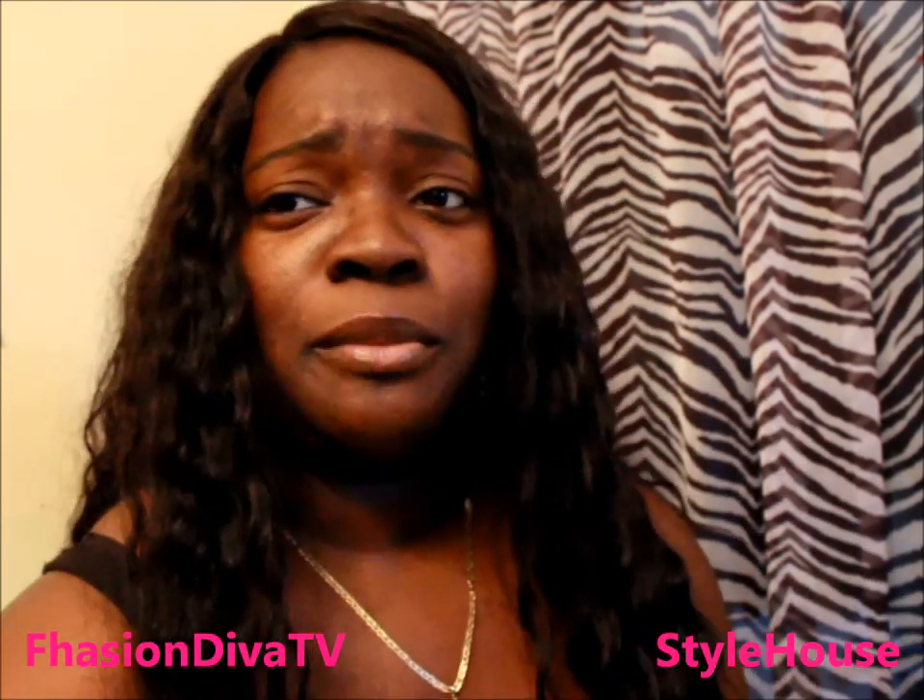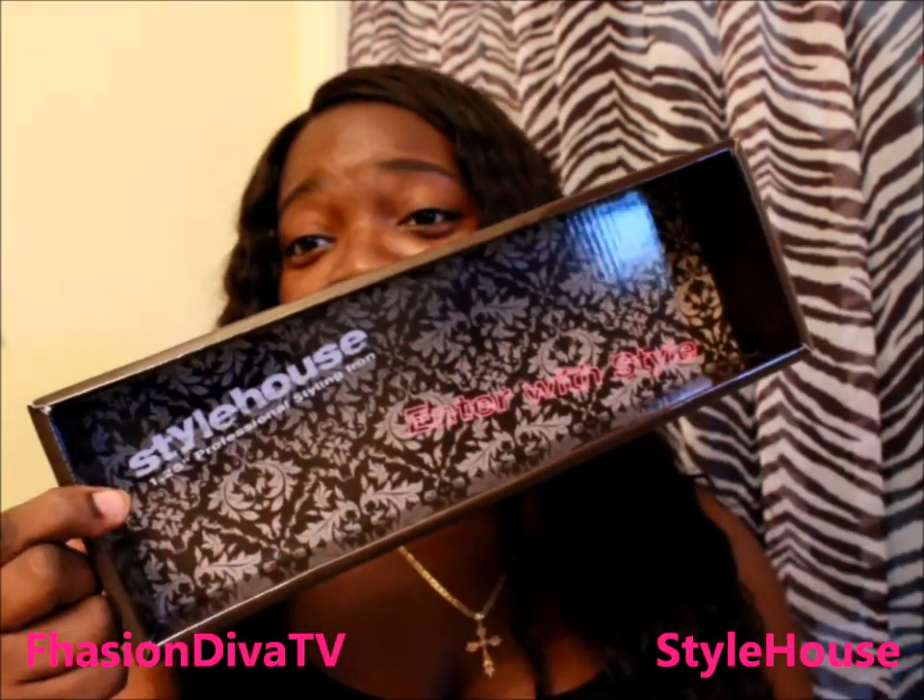Before getting into it, I tested this to make sure it did exactly what it said it would do. Inside the box you have all the instructions. What's great is you don't have to use any heat spray or heat protectant — it will not fry or damage your hair. That's backed by the warranty. It's not made of the same metal material as regular curling irons.